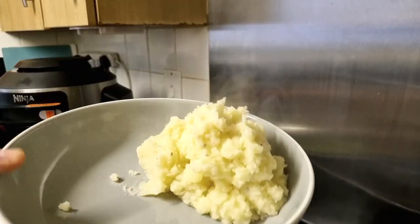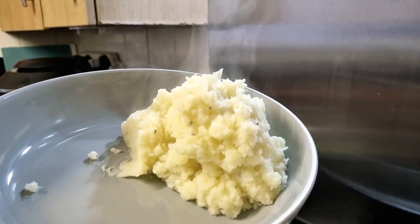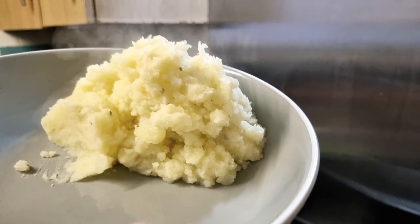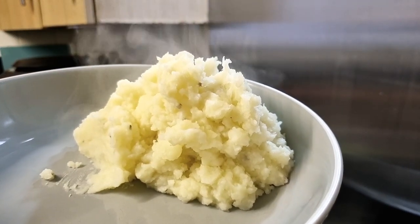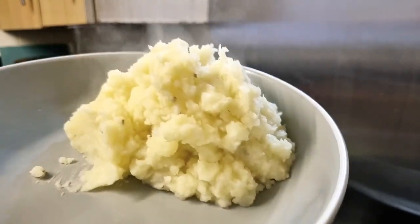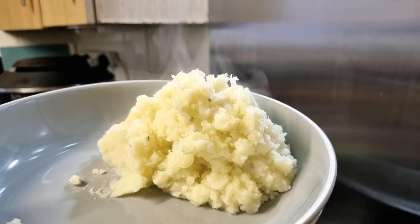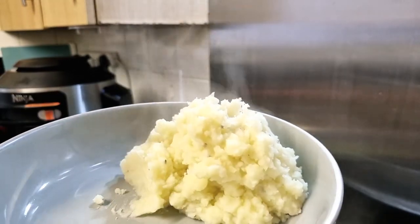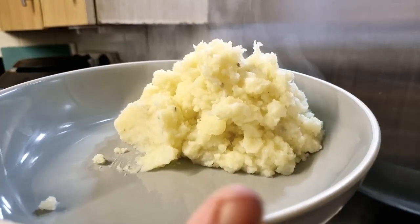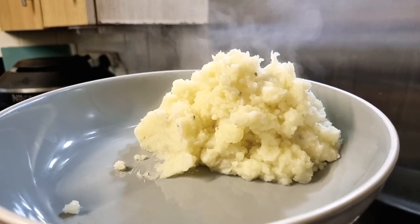I've just added some melted butter and some warmed milk to our mashed potato, along with some seasoning. They are beautifully soft, they taste fantastic, and made in minutes. And you know, sometimes when you're boiling potatoes for mash, it can boil over — none of that trouble anymore. So that's just how quick and easy it is to make mashed potatoes in a pressure cooker.